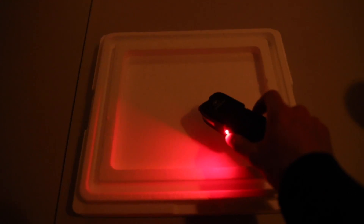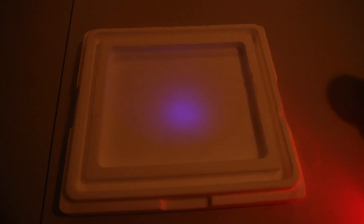Now you can very clearly see that there's a glowing sort of purplish spot right next to where the taser discharged. I'm going to do it again just so you guys can see it. So I thought that this was pretty cool.